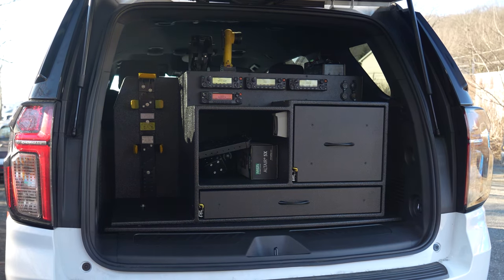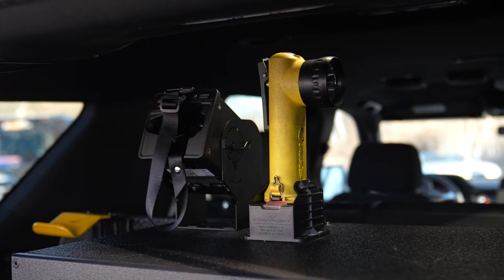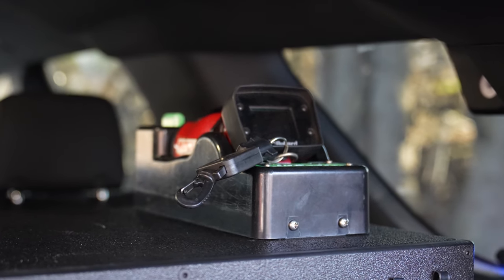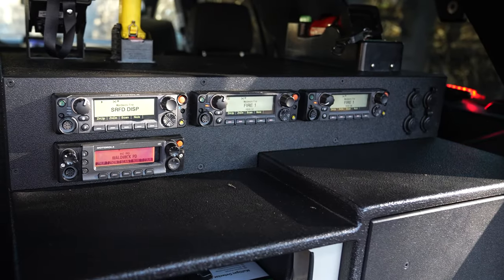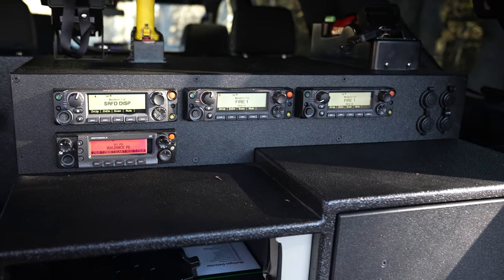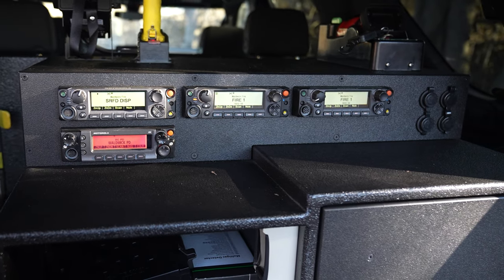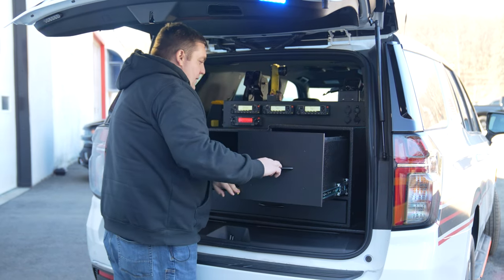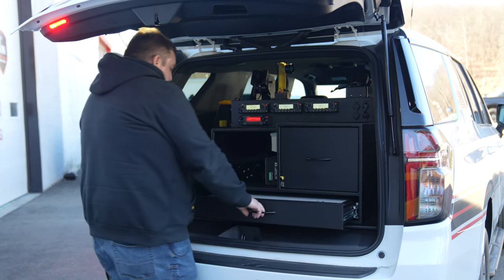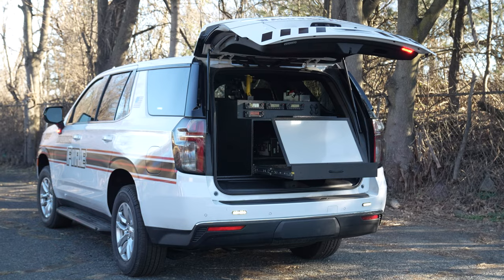Custom design rear cabinet — we've got our SCBA pack, flashlight chargers, and TIC mount. We've got our radio faceplate with 12-volt USB, a file drawer, an open storage compartment, and a ratcheting magnetic command board.